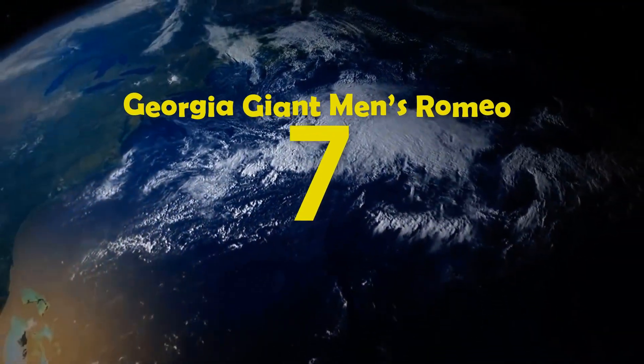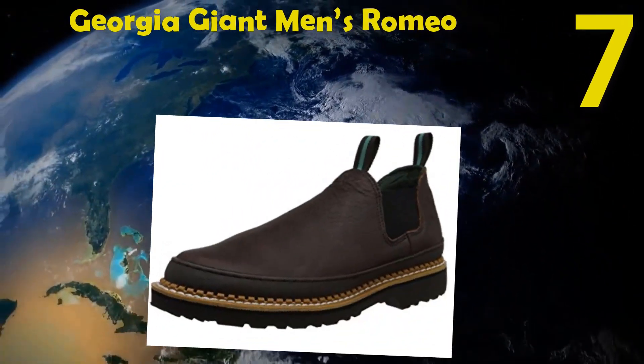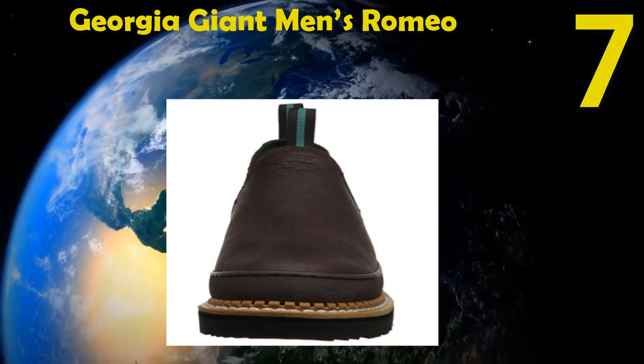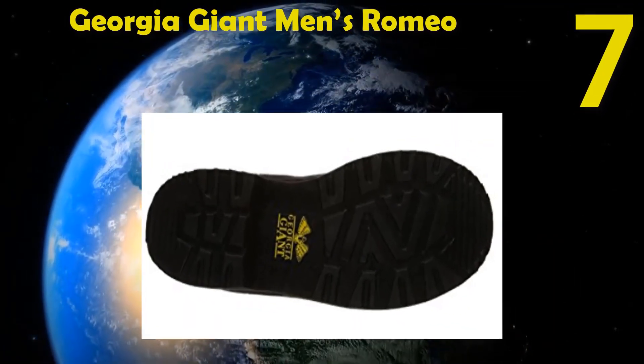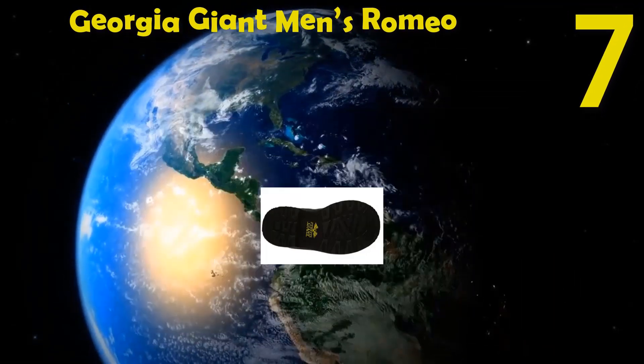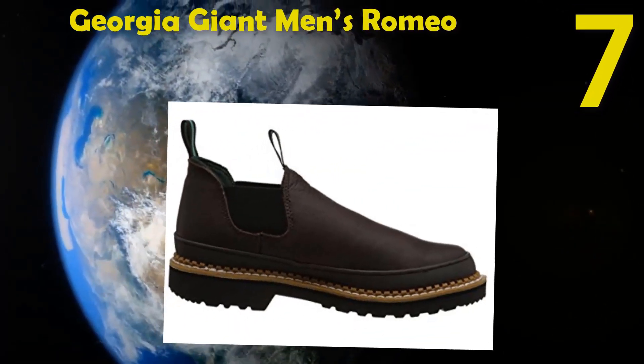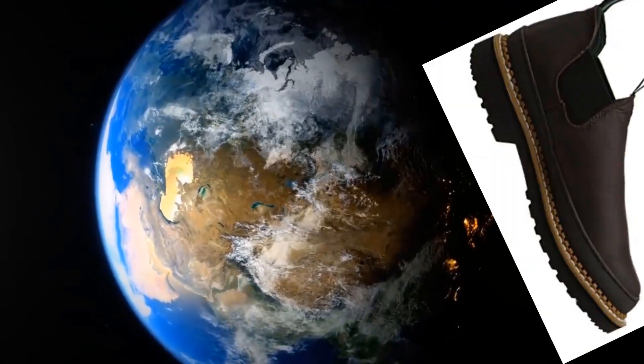Number 7: Georgia Giant Men's Romeo Slip-On Work Shoe. The leather is full grain with a rubber sole. The shaft measures 4 inches from the arch. The leather mold is long-lasting and gives a comfortable wear. The lining of the shoe is quick-drying. The insole is comfortable and cushioned.